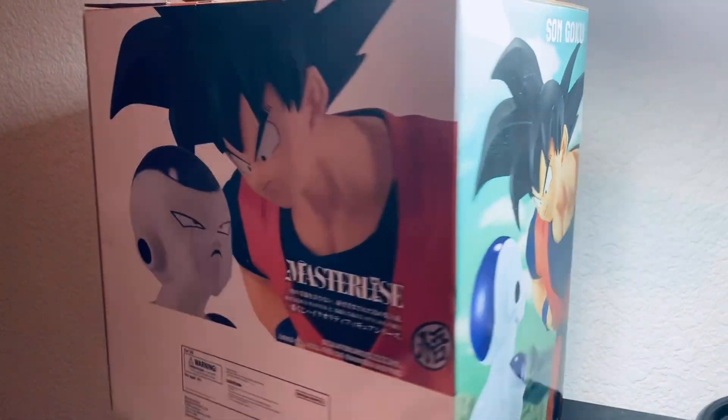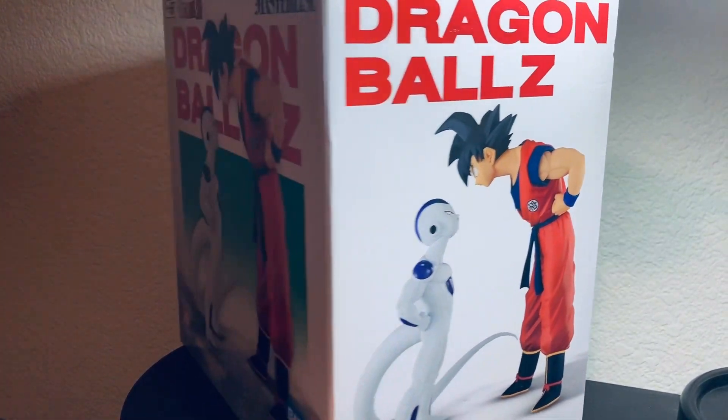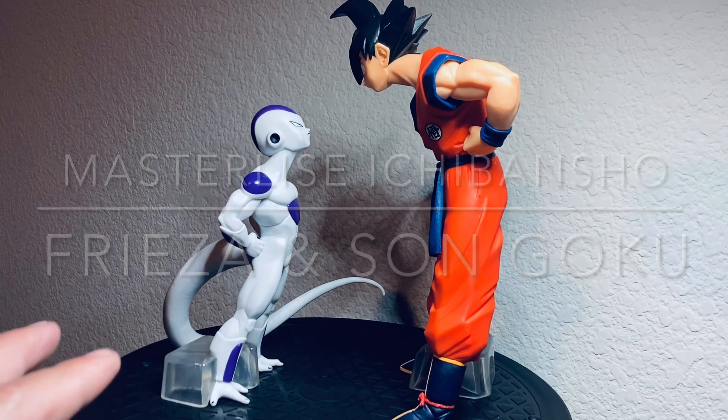What's up everybody, welcome back to my channel. My name is Brian Nima. Today we're doing a figure review of Goku and Frieza. If you're ready, let's go. Here is Goku and Frieza outside the box, looking amazing. We'll check out the details more close up.